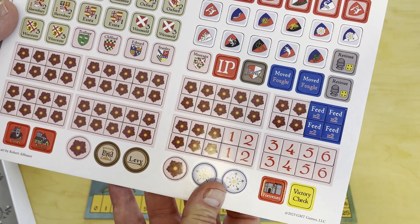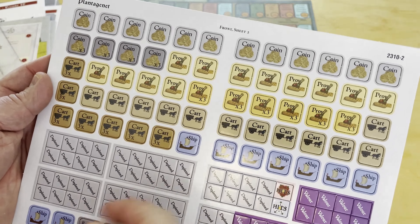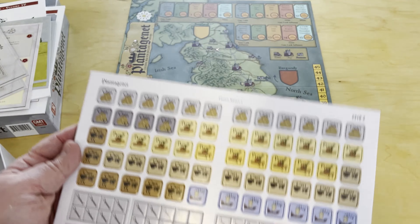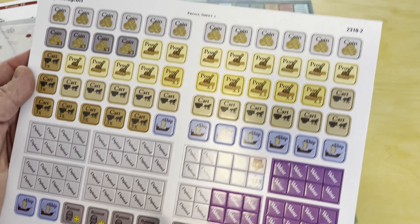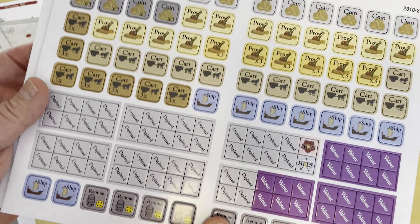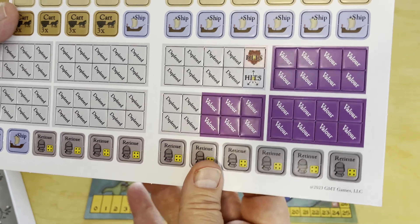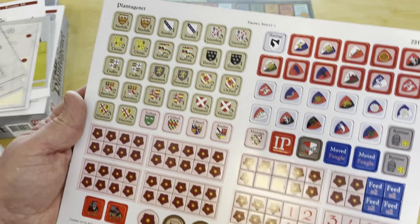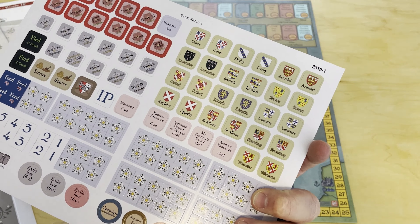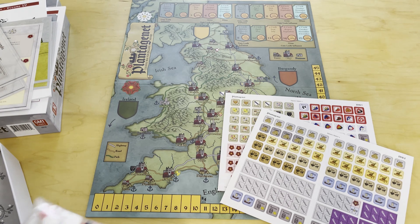There are two counter sheets. A majority are control markers, plunder markers, moved and fought markers, and feeding markers for the levy calendar. Then there are all the things you need: coin, provender, carts, and ships to cross water and rivers. There are depleted markers placed after foraging or plundering so nobody else can take those resources. The counters look great — very sharp graphical layout.